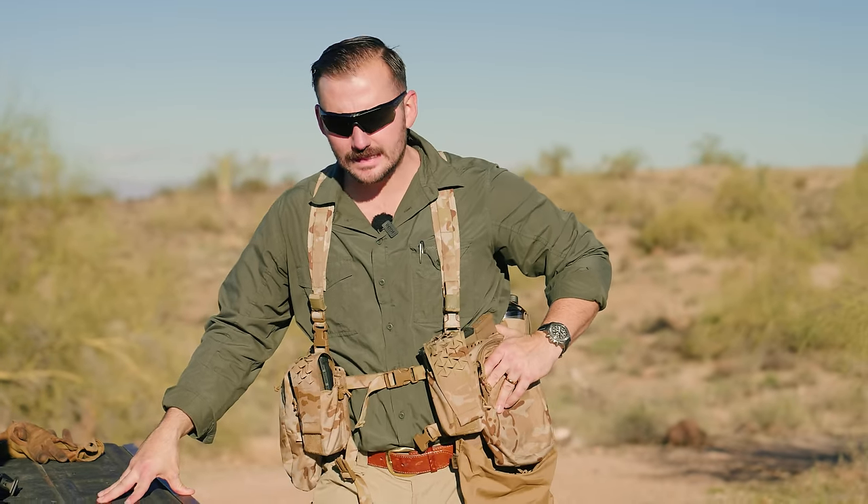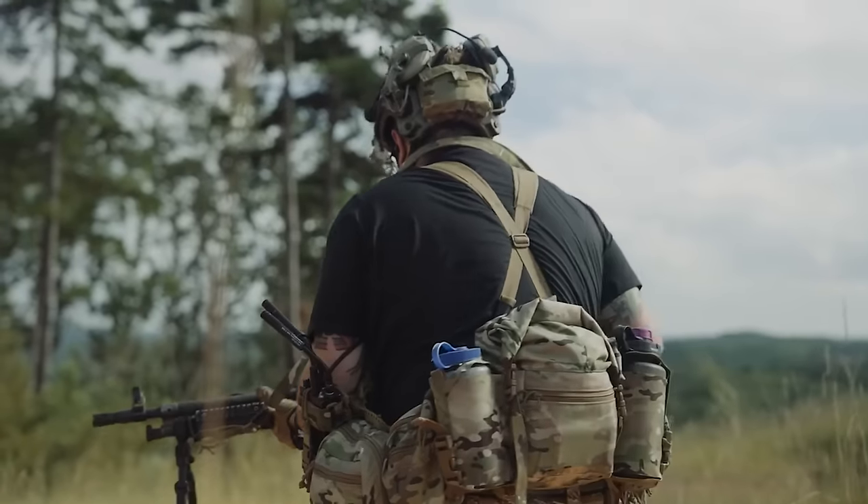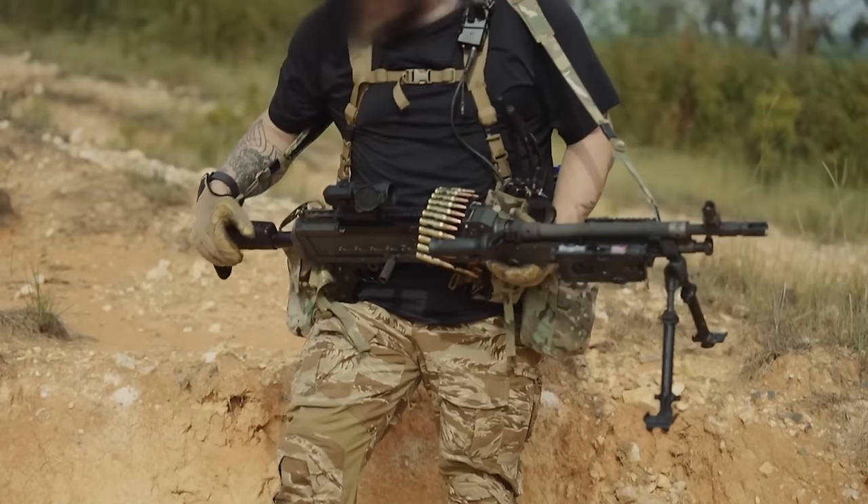Gentlemen, today we're taking a quick little look at the Spiritus Systems split rig. I saw that Spiritus Systems rolled out a rig like this, and I was actually very excited. I reached out to Adam of Spiritus Systems and said, may I pretty please have a rig like this? Because I watched him use it in his Machine Gunner video where he was running it in conjunction with an M240 Lima, and he was doing it to great success. I thought it was really cool — I'm a gear nerd too.